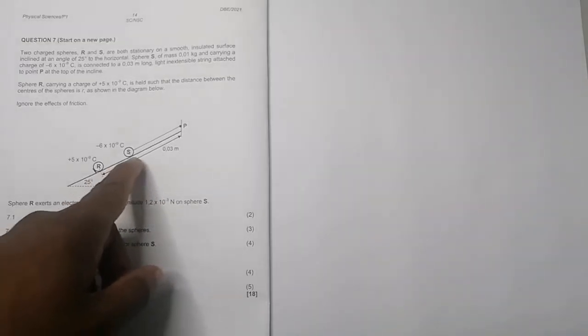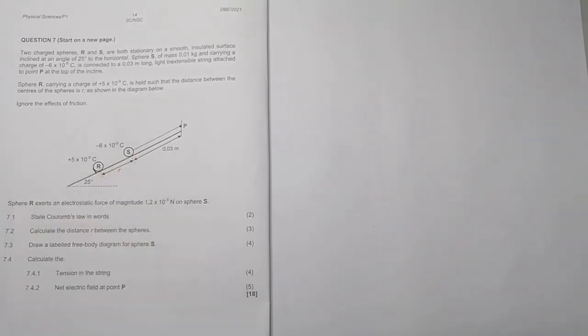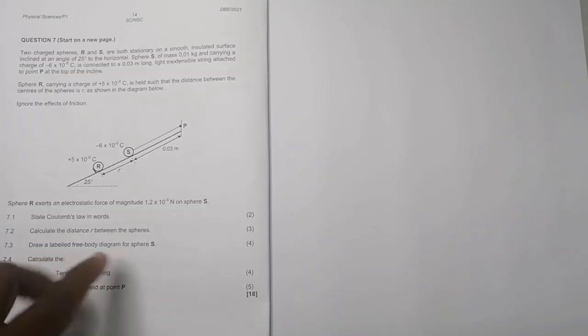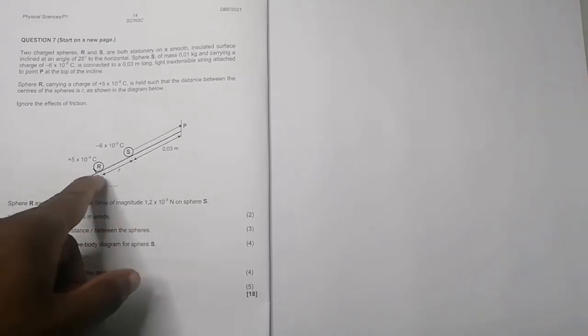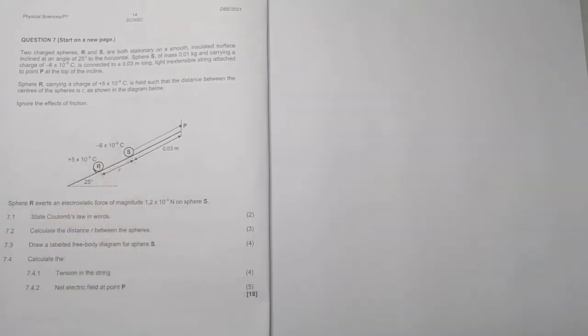There's that distance between the two sphere centers as shown in the diagram, and they are all held stationary — that's going to be important. They say sphere R exerts an electrostatic force of magnitude 1.2 × 10⁻³ newtons on sphere S. Of course, we know that sphere S also exerts an equal but opposite force on sphere R.